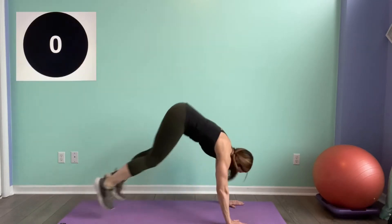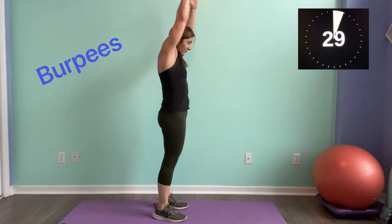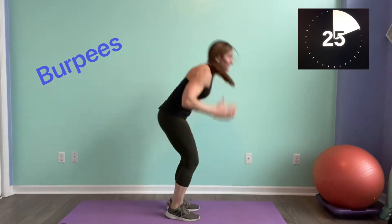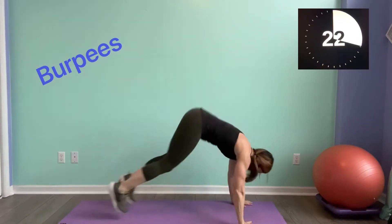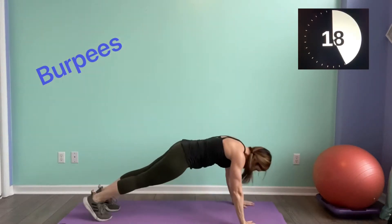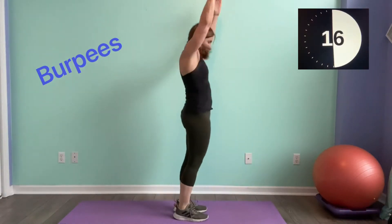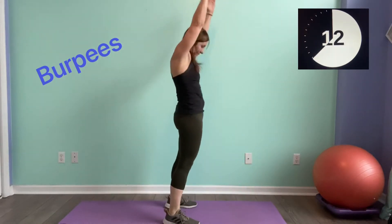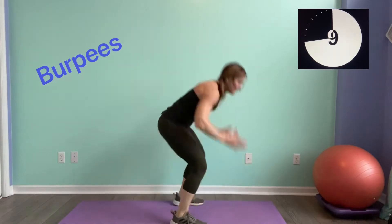We're going to hop in and go to burpees for 30 seconds. Here we go — hop it in, you've got your burpee. Remember, your burpee can be modified. You can hop or step it out. We've got 15 seconds.